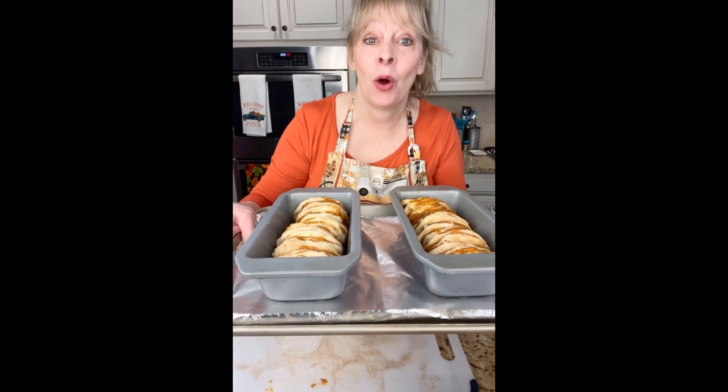Now I'm going to make the second one and get them in the oven and bake them for about 40 to 45 minutes, or until they're golden brown. These beauties are ready to go in the oven — they look so scrumptious and smell so good already, and they haven't even baked yet!